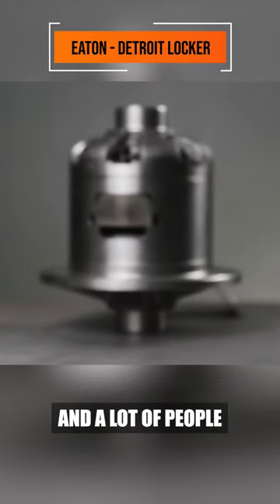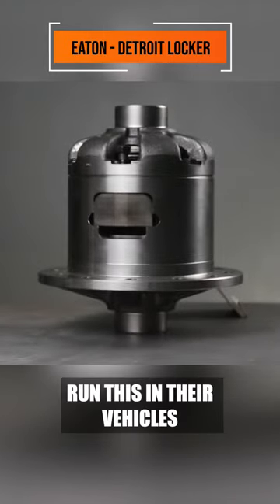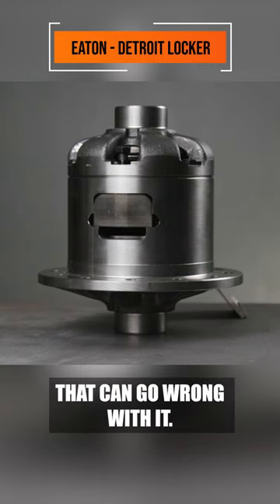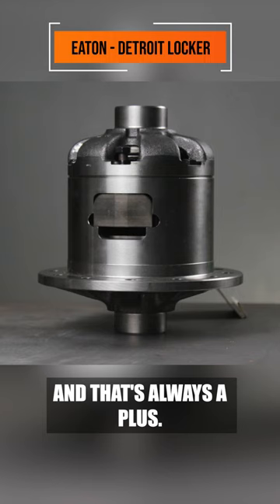This is a legendary locker and a lot of people run this in their vehicles because there's very little maintenance and very little things that can go wrong with it, and that's always a plus.